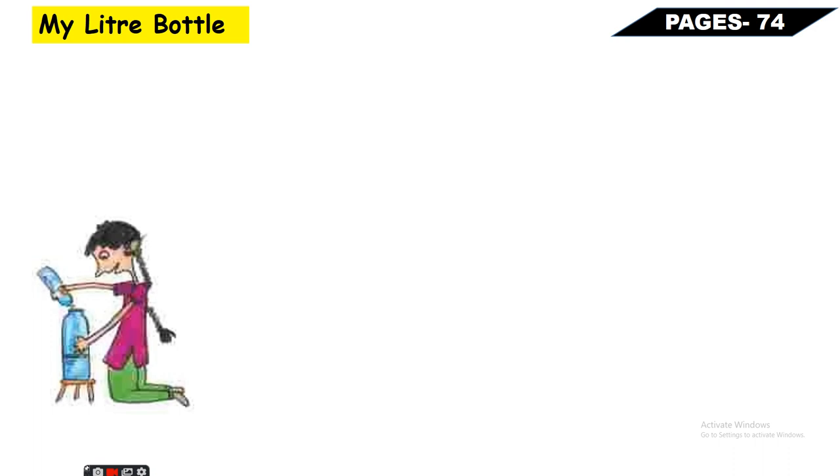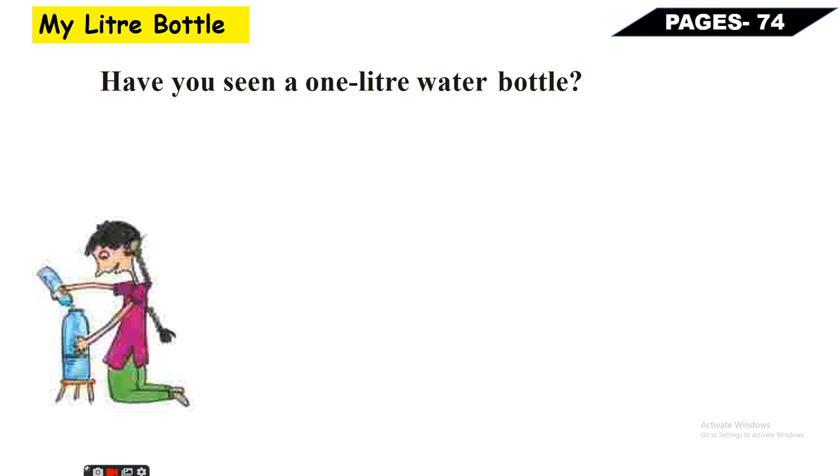Let us start our discussion - Page Number 74: My Little Bottle. Have you seen a one-liter water bottle? Kya aapne kabhi ek liter ki bottle dekhi hai? Yes, of course - everybody has seen a one-liter water bottle. Sabne ek liter ki water bottle dekhi hai.